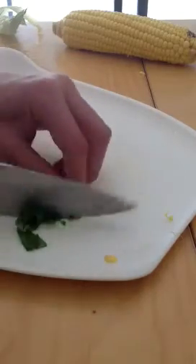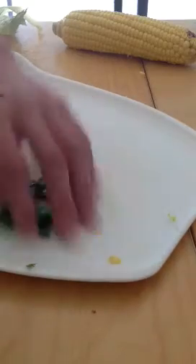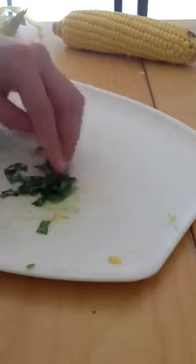It can get caught on their throat. I'll just keep on cutting it up and I'll show you.